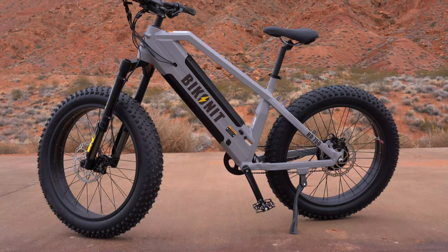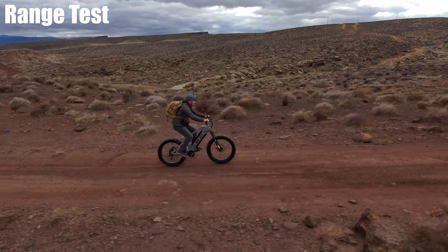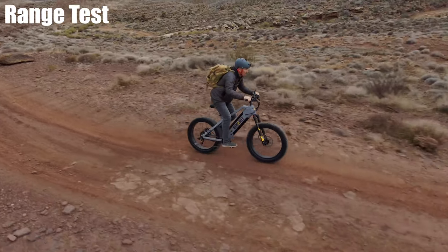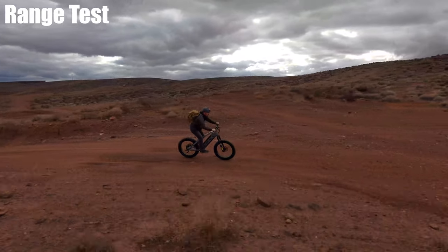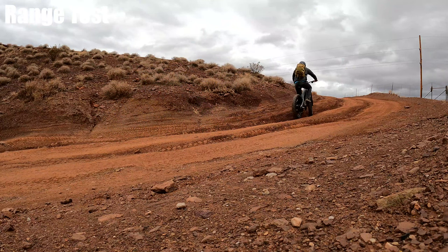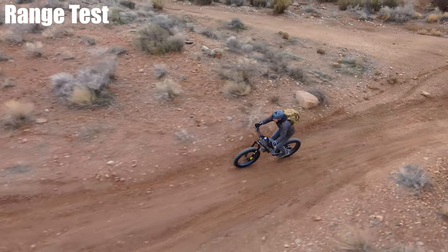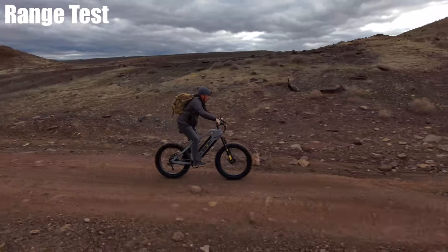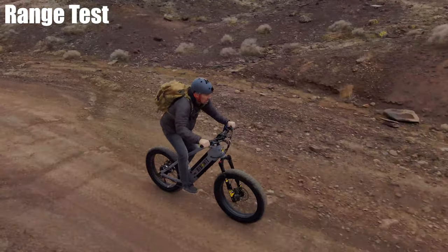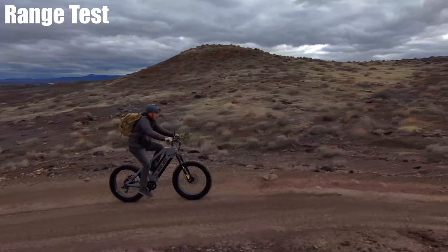The most appealing standout feature in my opinion is the huge 26 by 4.5 inch Kenda Juggernaut tires. You typically see three to four inch fat tires, but four and a half inches is rare, and that extra half inch makes a big visual difference. On this sandy, rutted trail the tires haven't slipped yet. As for pedal assist sensitivity, it's on the higher end — when topping out, stopping pedaling cuts the motor within about half a second. Starting on the highest gear it kicks in at about three-quarters of a revolution. The throttle delay is about half a second, very minimal. You can still feel some resistance even on the highest gear, so you can get a workout.